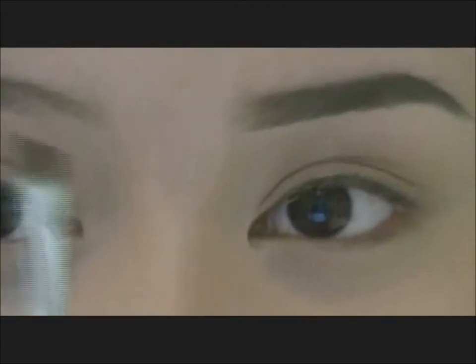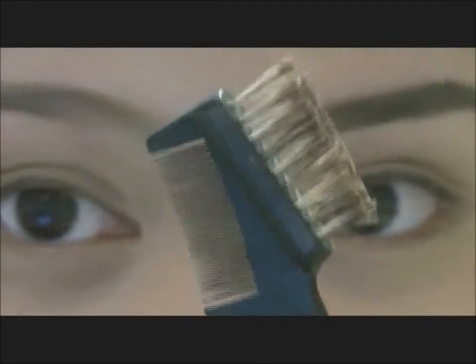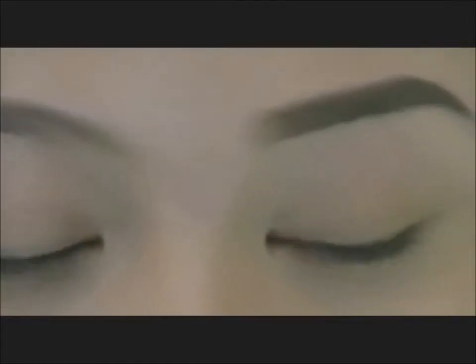So the tools I've been using today are an angled brush, one of these brushes, a concealer brush, and an eyeshadow palette from Maybelline — this is almond truffle. Let me just show you that. And any concealer — this is my concealer.